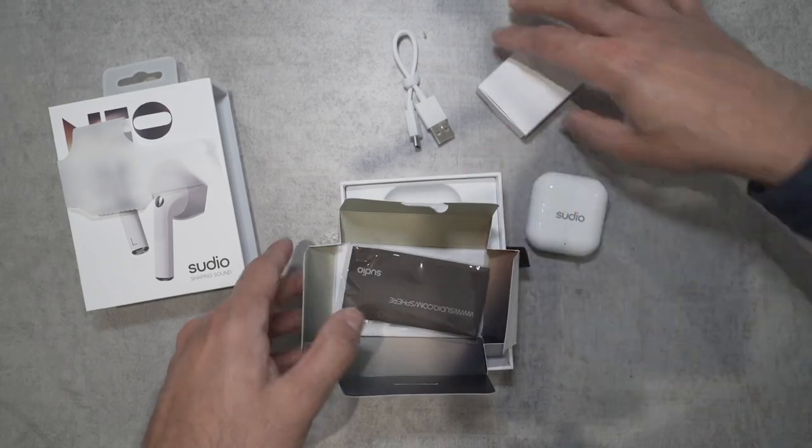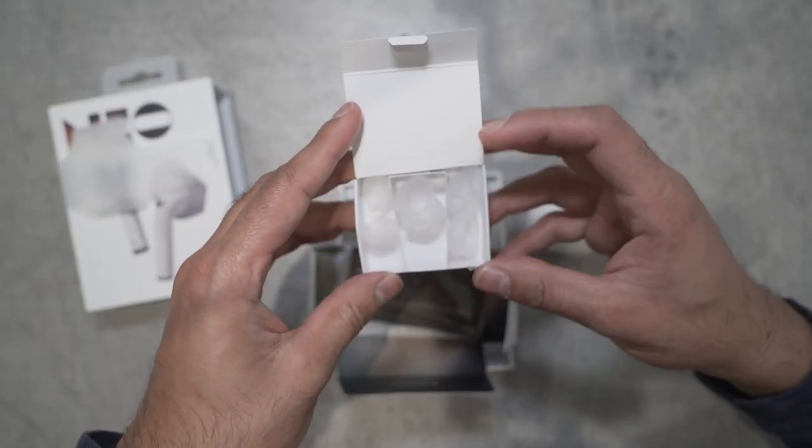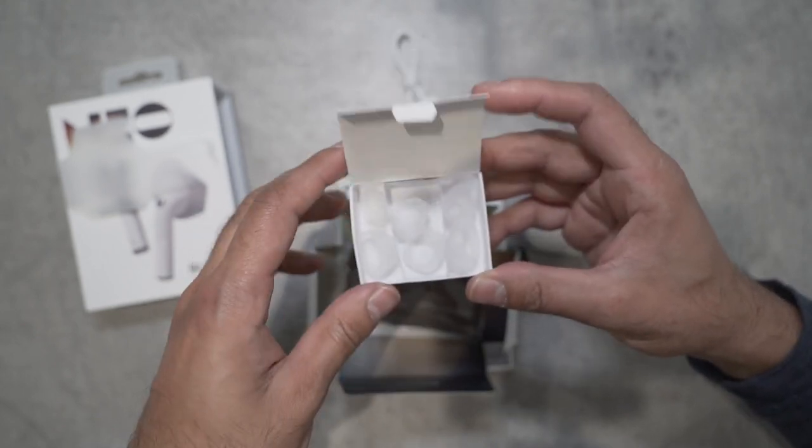Inside this little box, you have the silicone ear tips that you can connect to the headphones to give them a tighter fit and make them more comfortable for longer use. There are three different sizes available.